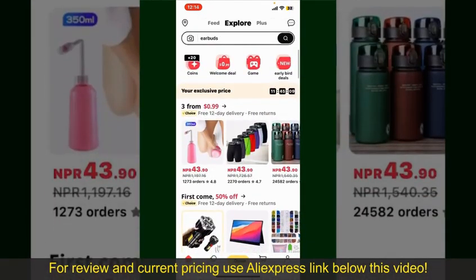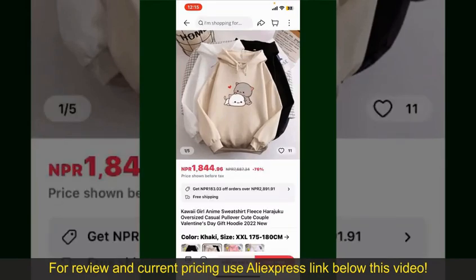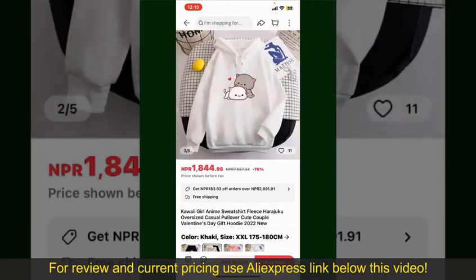Scroll through the products and find the one that you'd like to purchase. Tap on the product to purchase it, and this will show you other information about the product. You can select the size, colors, and the design. To order the product right away, tap on the Buy Now button.